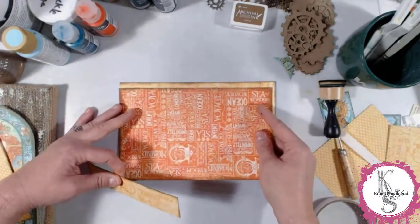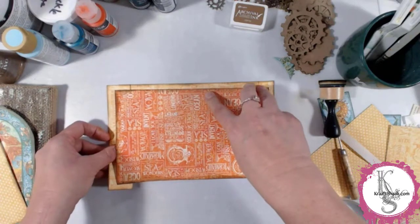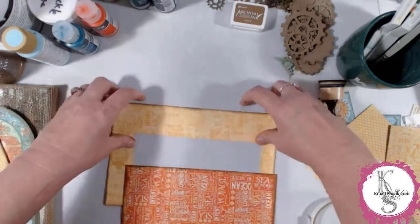Am I the only one who struggles with that double-sided tape? I hope not. We get ourselves a little bit of an eyeballed measurement here, tape it together, and you get the idea.